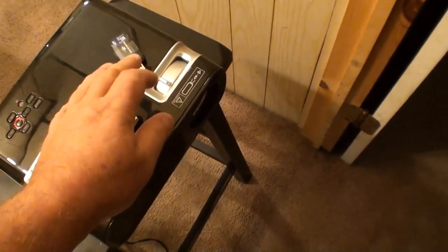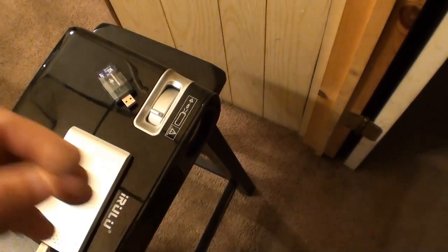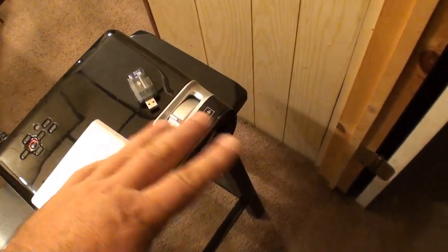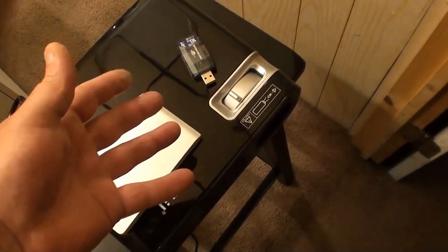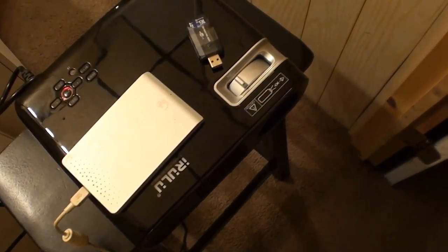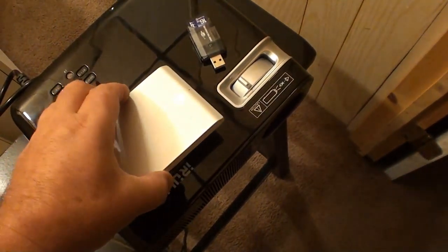It doesn't even recognize the .mts, which is like from the Sony cameras. The flash file, the .flv, it will not play — it shows it but it's not supported, which I didn't think it would be, because this is an Android-based system even though it's not Wi-Fi. And the movies on the hard drive all seem to play.